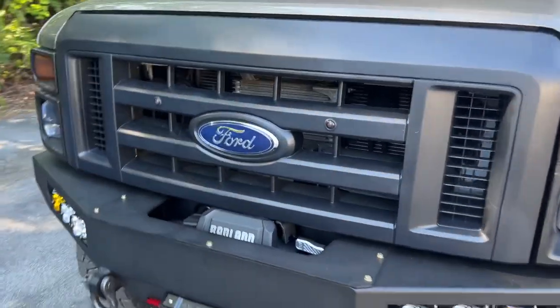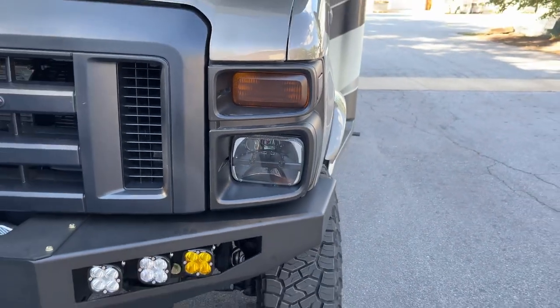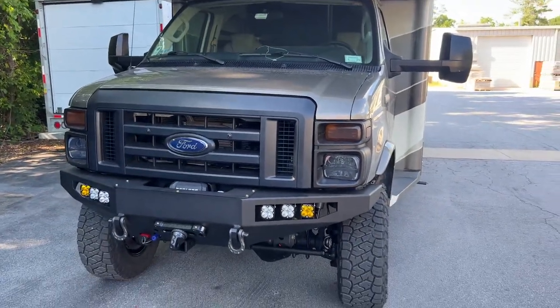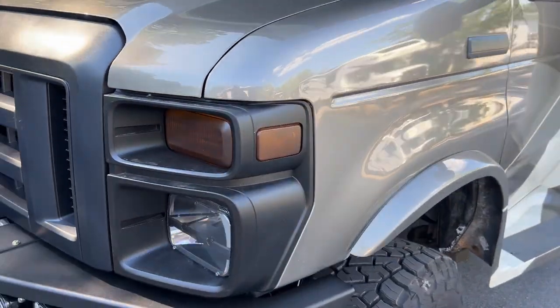Black grille with our smoked amber LEDs. The customer swapped from the composite headlights to the seal beam headlights — I love this look, I think it's unique, especially for an RV. You don't see many RVs done like this. It's got the Rigid headlights in it with some smoked turn signals.